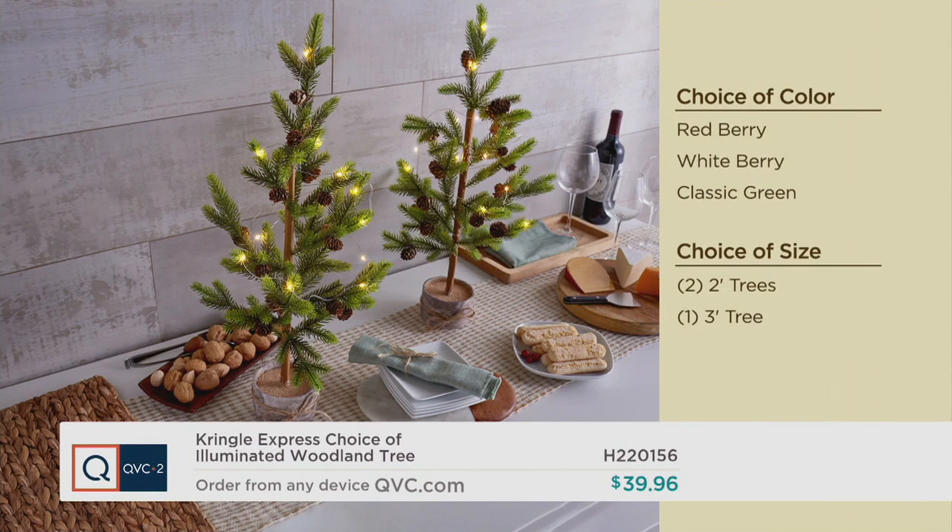Choice of size: you do two two-foot trees or one three-foot tree. With easy pay, that's less than $10. I honestly might do one three foot and join it with the pair.